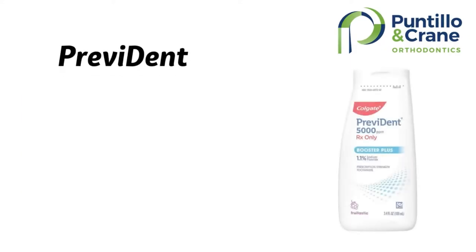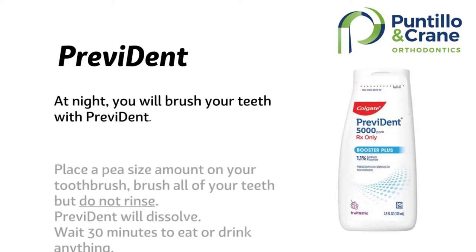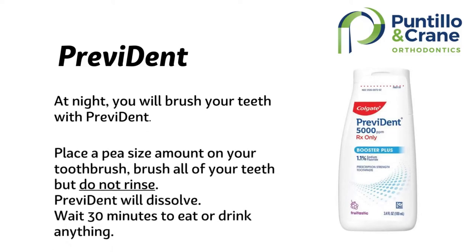At night, you are going to use Prevident. Use a small pea-size amount, brush around, spit out, but don't rinse — it will dissolve. Nothing to eat or drink for 30 minutes after brushing. The first bottle is included with treatment. When you need more, you can purchase it at our front desk.